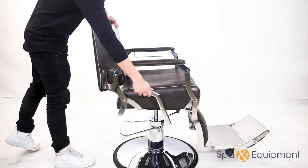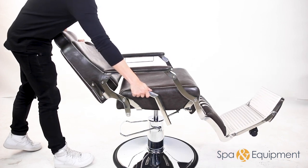Enjoy the comfort of a flat reclining position with ease, thanks to the reliable metal handle mechanism.